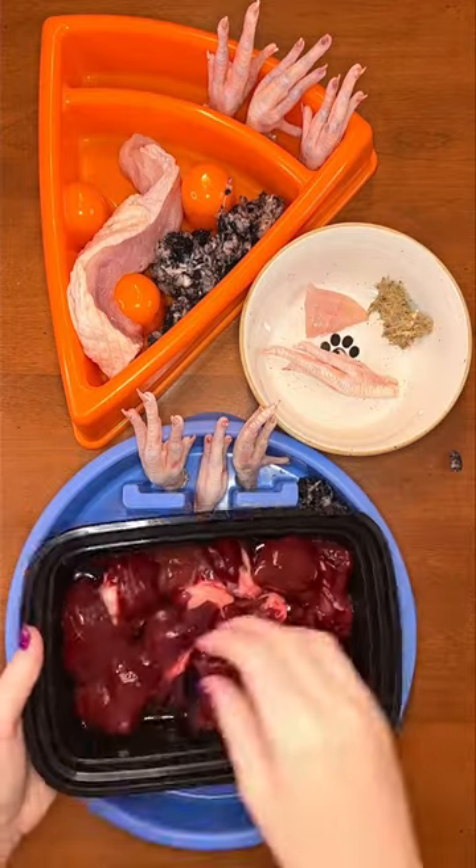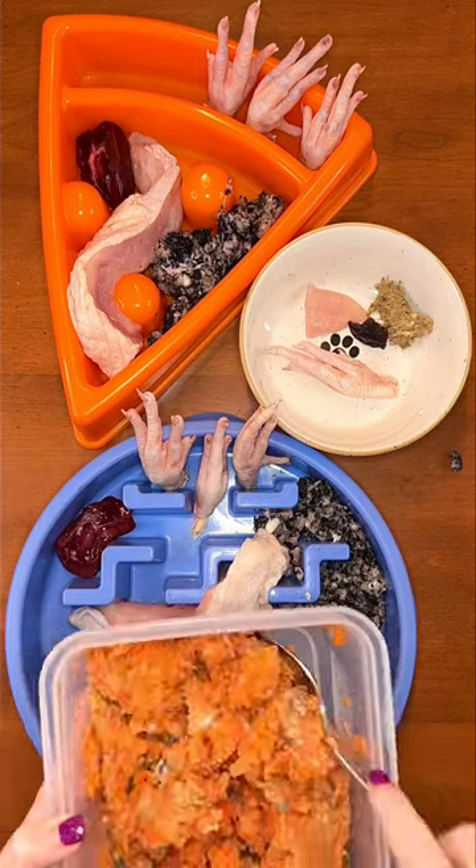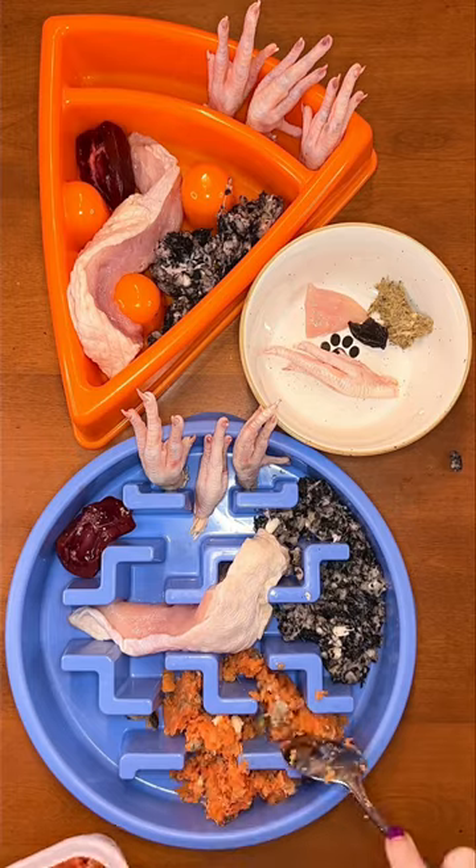For secreting organs, I went with raw beef kidney for the big dogs and dehydrated for Buddy. He can be very picky, but it's worth it. For today's fish, I'm using raw ground salmon for the big dogs because it's great for their skin and coat.